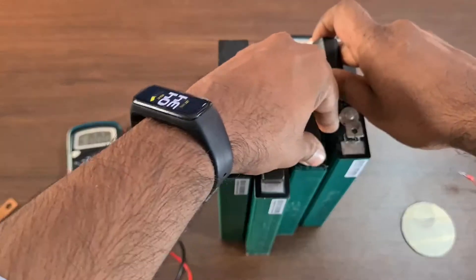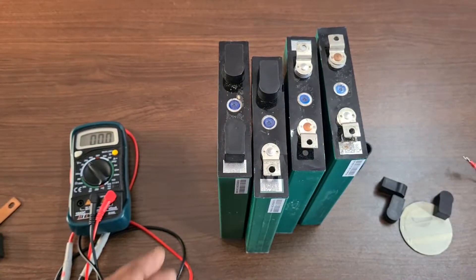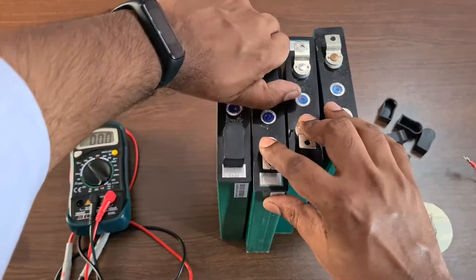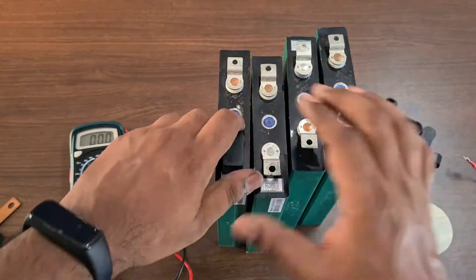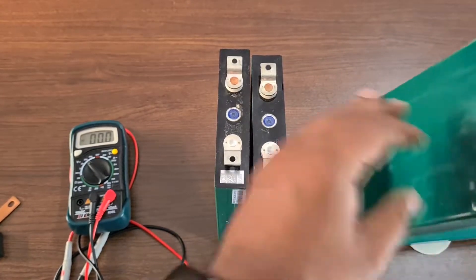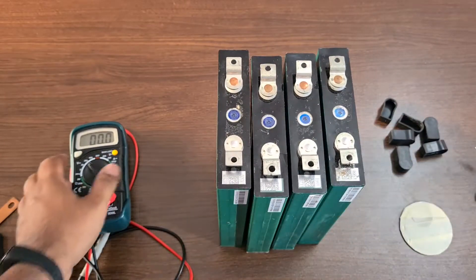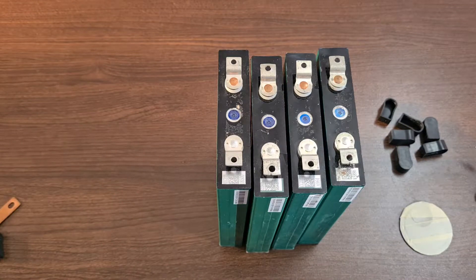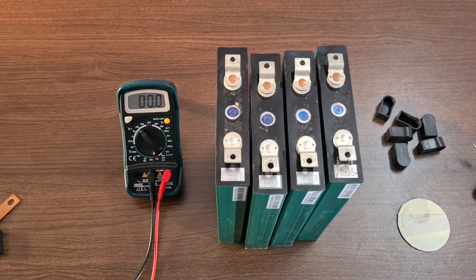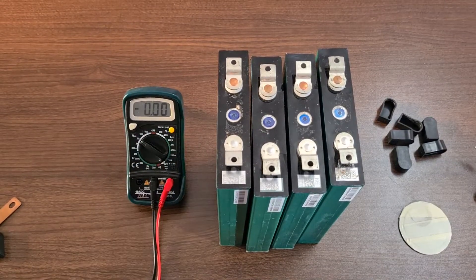Now for the assembly, first we need to check all the battery cells and ensure their voltages are equal or approximately equal. This is called top balancing. If one cell is 3.38V and another is 3.39V, they are not top balanced. If you have a bench power supply, you can connect the batteries in parallel to equalize them before series assembly.